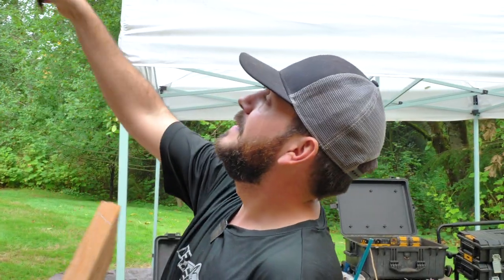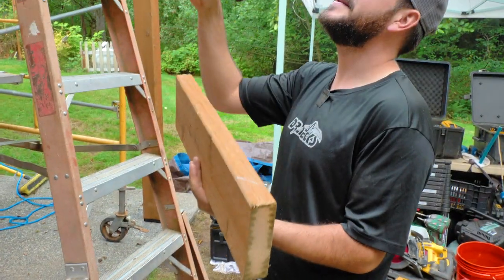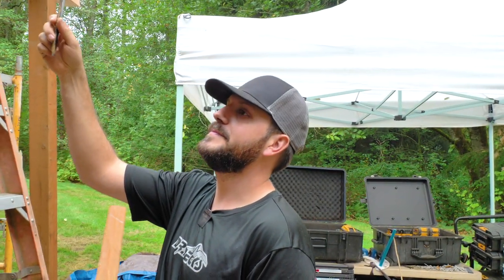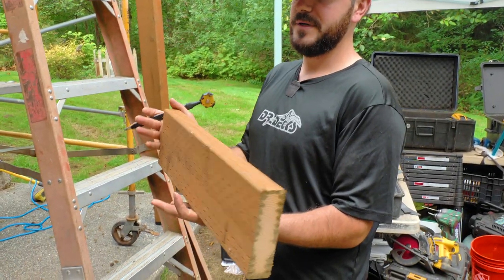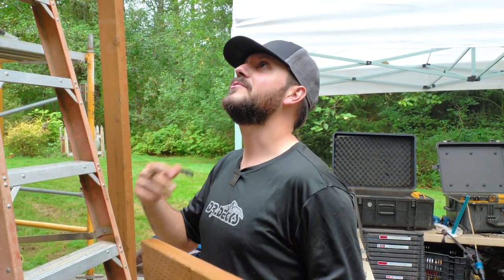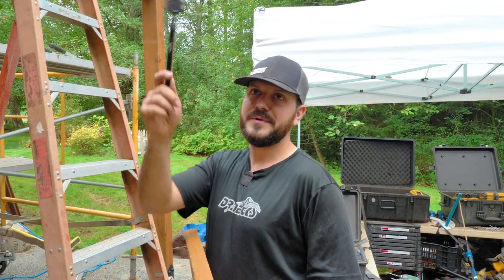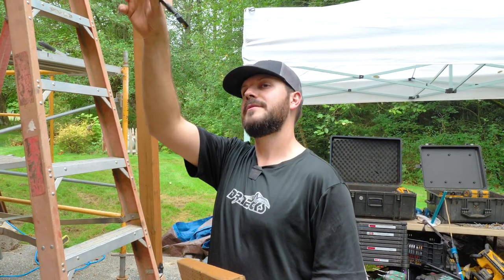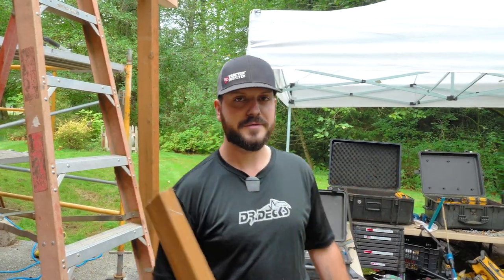I got all our beam blocking in. This piece is just acting as a support — we've got a straight block in here and then this one is going to sandwich right next to it and act as extra support for our corners. I also got the mid-span blocking done. The guys are going to block down the middle and then I might block on the little short span we have on the side of the house. Just doing what I do best — blocking.